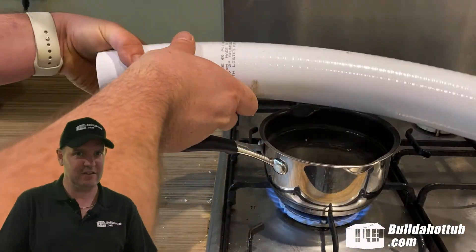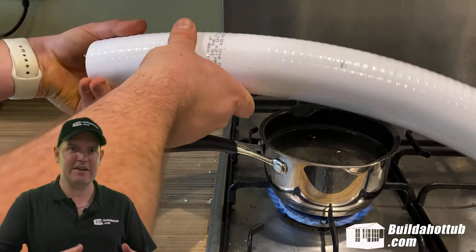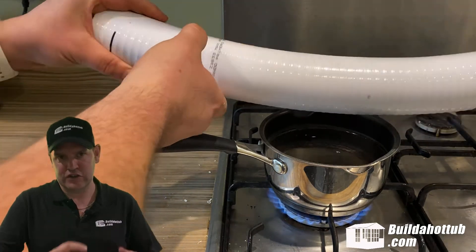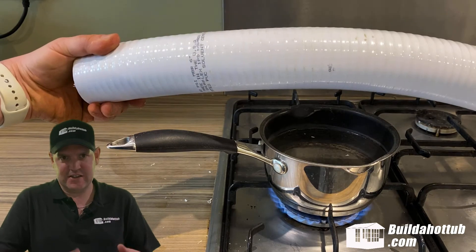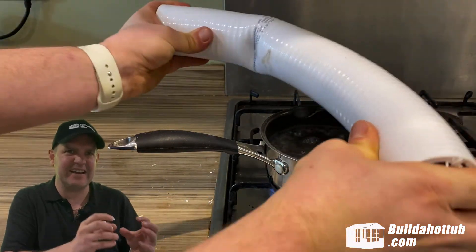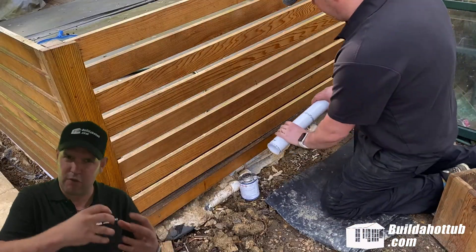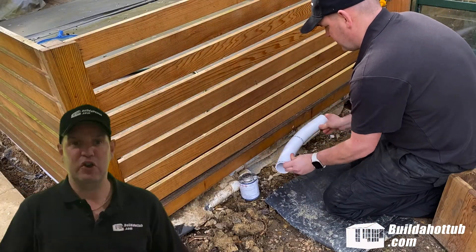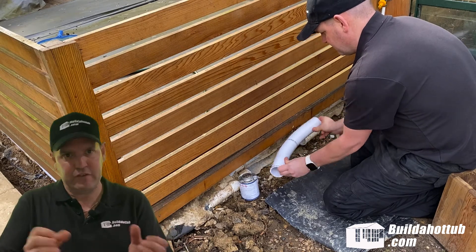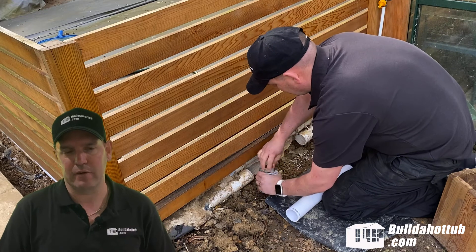I've taken the section of pipe and taken it over to the kitchen. I've boiled some water in a pan and I'm actually using the steam and the heat off the water to soften up the pipe. Now, you can see that it's become a little bit more flexible. That kink isn't ideal — I've overdone that a little bit too much, so you don't really want it to kink, but you do want it to bend enough so that you can get it in between those two gunite bodies.